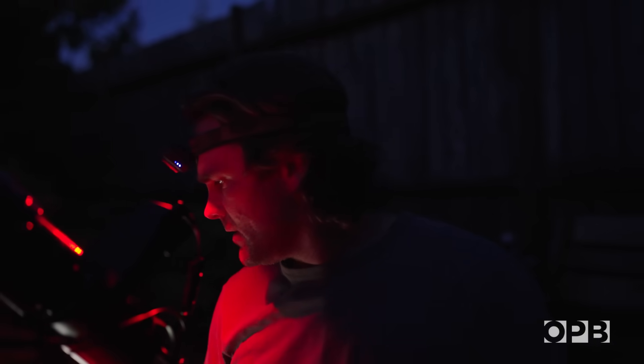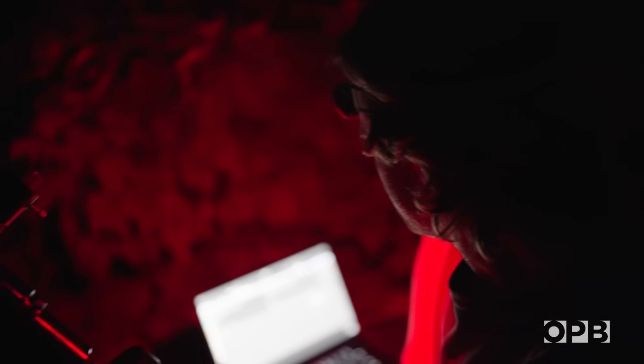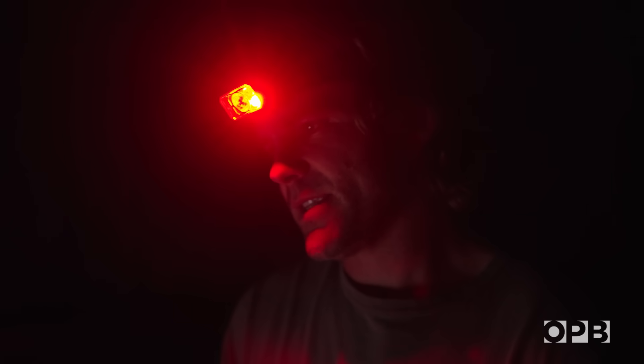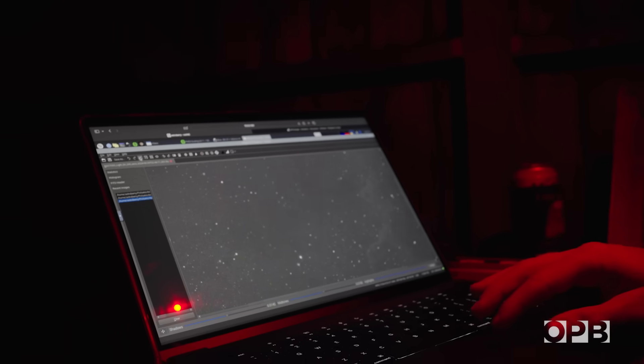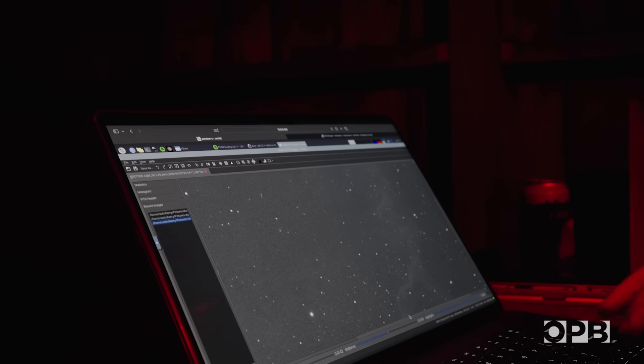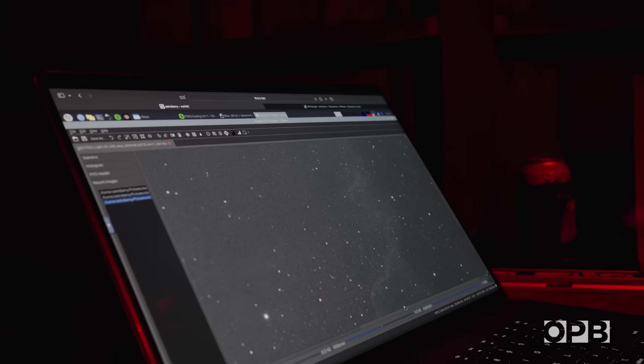It's starting to get dark out, which is always exciting. We'll start our polar alignment here. Astrophotographers use the north star as a reference point to align their telescopes with the earth's axis. Once that's done, the process can be mostly automated — at this point you kind of tiptoe away from it. We're looking good here, at least enough to start taking some images. We're looking through a lot of atmosphere, but you can start to pick up on some of the nebulosity happening along this wall.